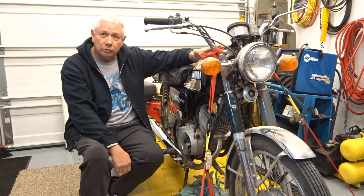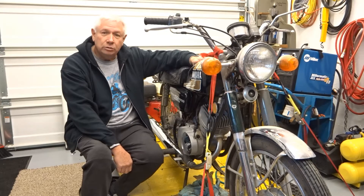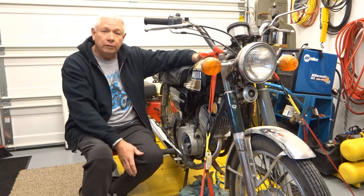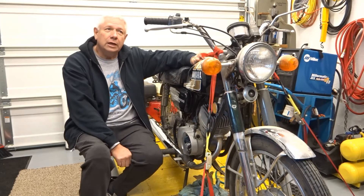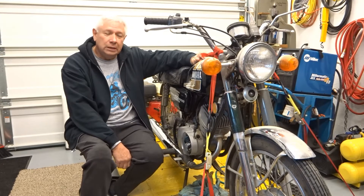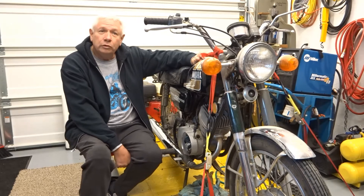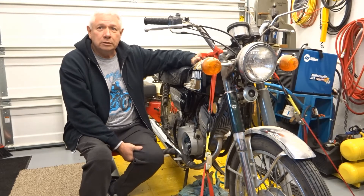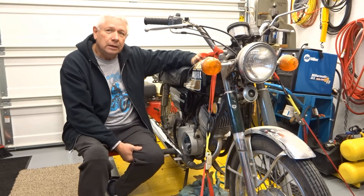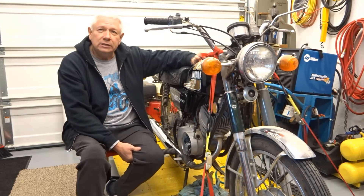Then it came time to start it up — no electric start on this thing. I borrowed a small fuel tank that Chaz Peters had rigged up, connected it to the fuel filter, and got fuel going. The old fuel filter was leaking so I used a rag but didn't swap it out. I just started it up as-is, and in probably half a dozen to a dozen kicks it was running.